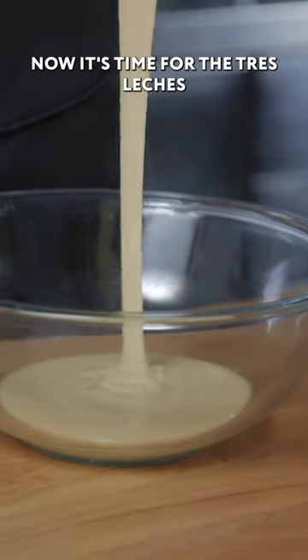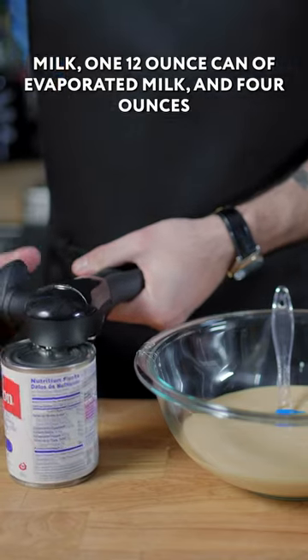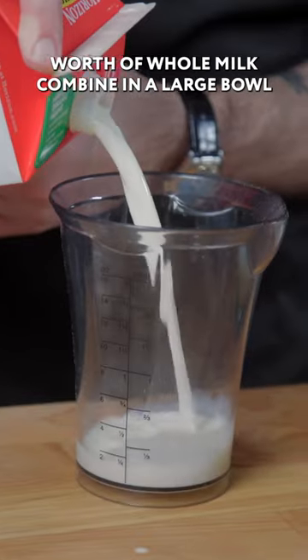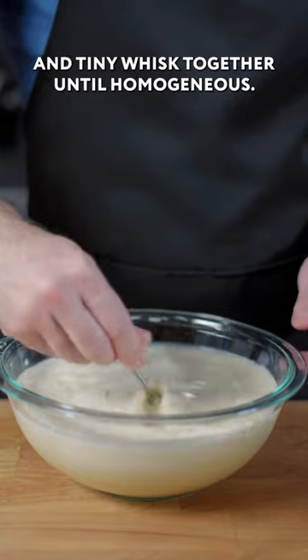Now it's time for the tres leches part of tres leches cake: one 14-ounce can of sweetened condensed milk, one 12-ounce can of evaporated milk, and four ounces of whole milk. Combine in a large bowl and whisk together until homogenous.